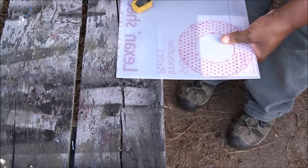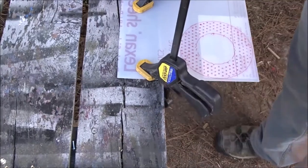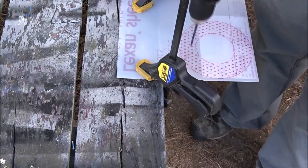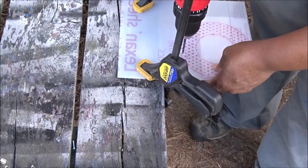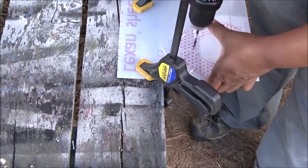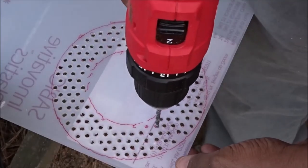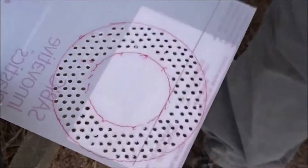I'm simply going to clamp this down and drill out every one of these holes — I'm going to do that part first. I'm using a 5/32nds drill bit. This is a hundred holes, so this is going to take a while. Okay, that wasn't too bad.